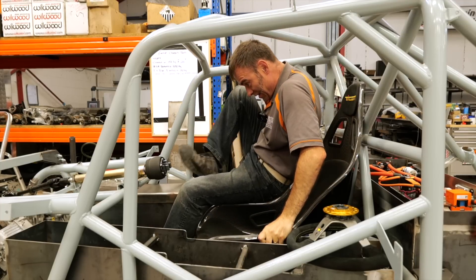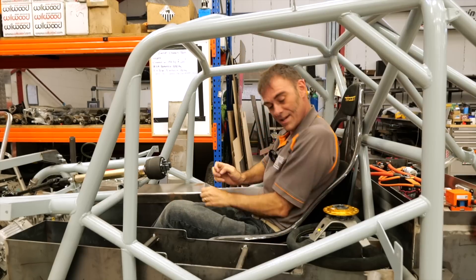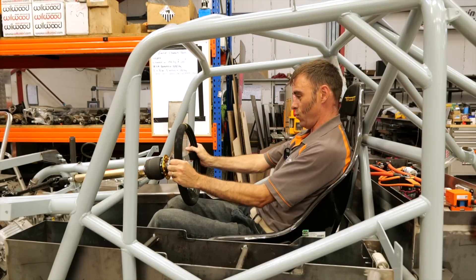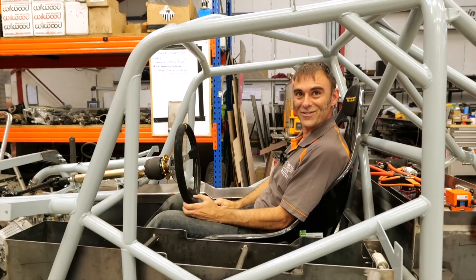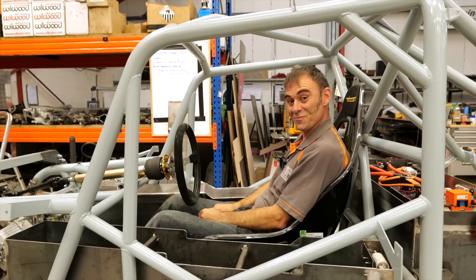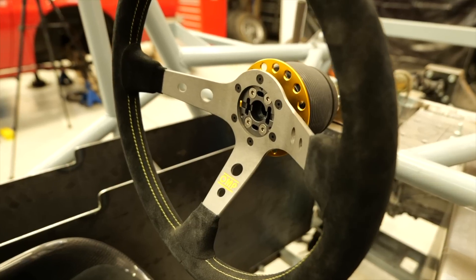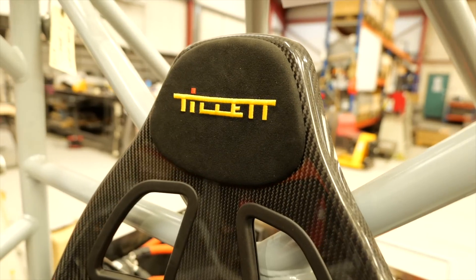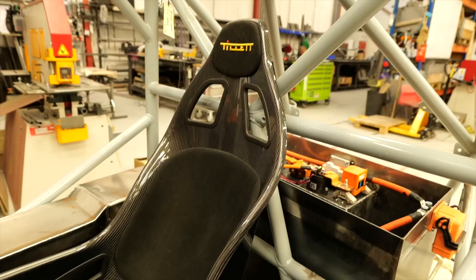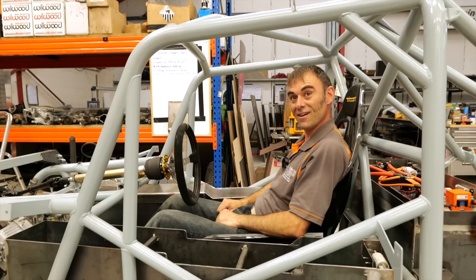Resting on there, get your legs in, and then plonk yourself in. That wasn't so bad. And then on with the steering wheel. This already feels racy — I like this. That's a nice driving position. So there we go — I'm in and it feels really nice and comfy. It just feels like I'm in a race car. I've gone straight into race mode because it essentially feels like a single seater.